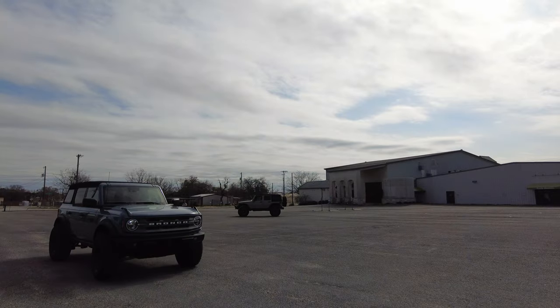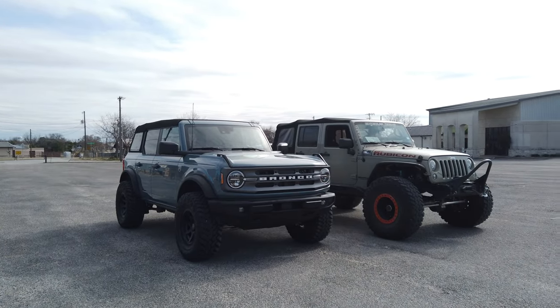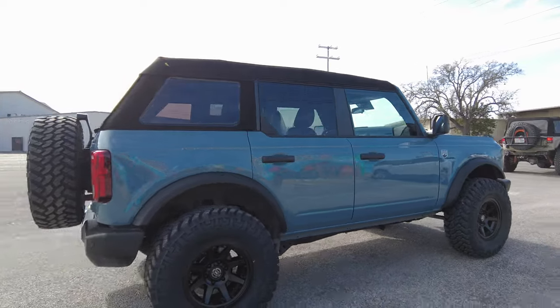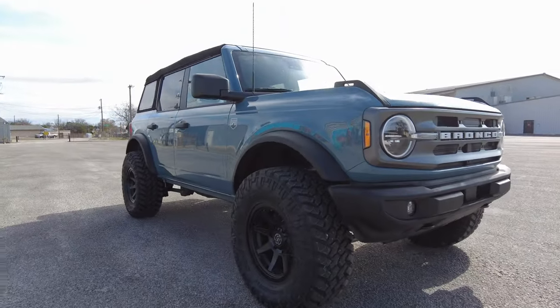Now that we've got the entire soft top changed out to the Best Top NX Glide, Ryan's going to pull up next to us again and rev up his Hemi to see if there's any audible difference using our decibel meter app. The readings look about the same sitting static in one location. But the real test is going to be when we get on the road and see if crosswinds make any difference. I can already tell that this top is quieter just pulling out of the shop into the parking lot, because it is a pretty windy day out here today with a cold front blowing through — it sounds noticeably different than before.